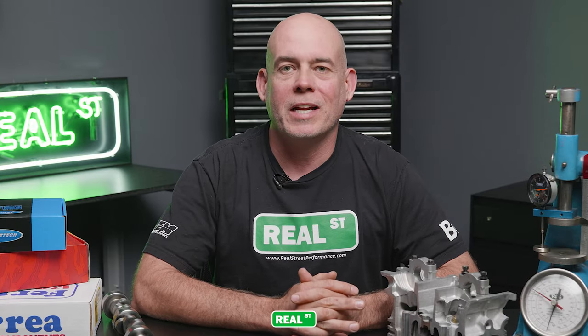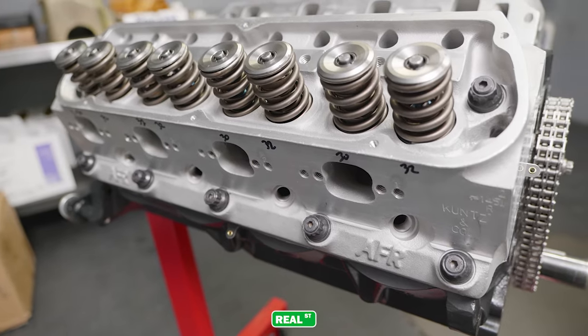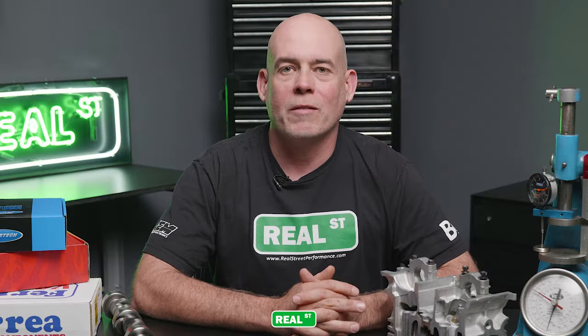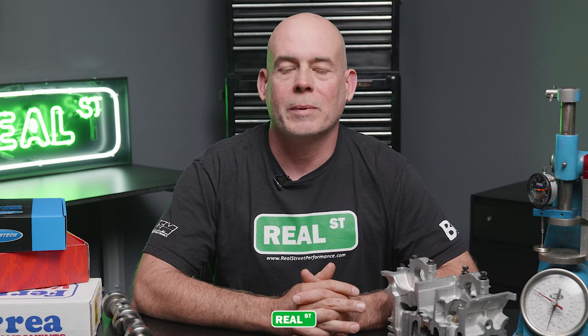Another option you'll find when shopping for valve springs is the retainer material. You'll see retainers in both steel and titanium. If you're building a pushrod-based engine like an LS1 with a large diameter retainer, it's best to move to a titanium retainer to save some weight on top of the valve spring. If you're building a multi-valve engine that will be raced in an endurance setting, steel retainers are just fine because the retainers don't weigh that much to begin with. If you're building a drag race only engine, titanium is fine, but steel tends to last a bit longer.